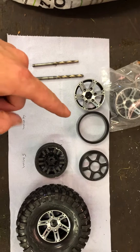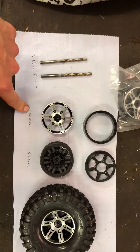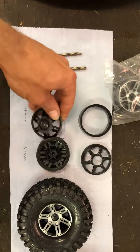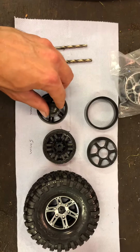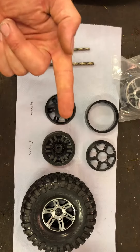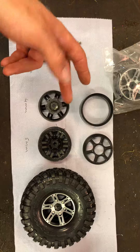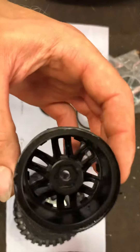These were going on a Traxxas TRX4. What I found is the middle hole of the beadlock wheel is 4mm, and the middle of the TRX hole is 5mm. They do go on the model, but the 12mm hex only goes on halfway because the stub axle — the drive shaft that comes out of the front — is a different size. I haven't checked the rear yet, but on the front it's 4mm versus 5mm.